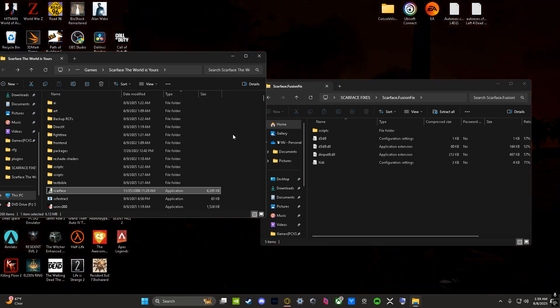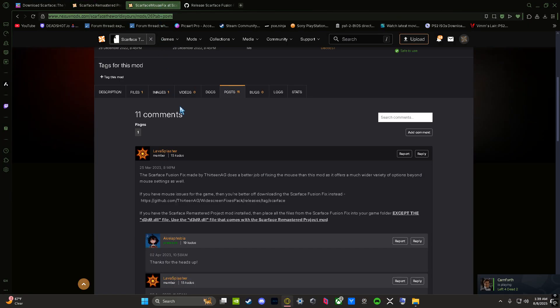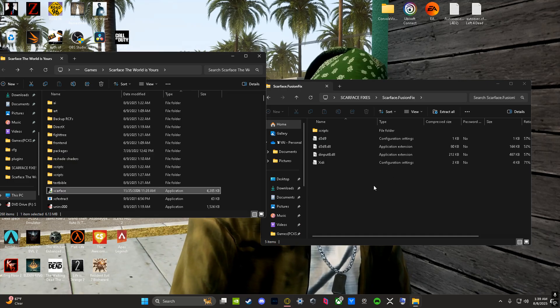If you open the game and there's a blue or black screen and you can't get past that, this is why I had this tab open. I came across this: if you have the Scarface remastered project mod installed, place all the files from the Scarface fusion fix into your game folder except the d3d9.dll — the file I mentioned earlier — because they're gonna conflict with each other.